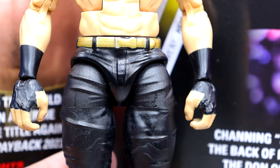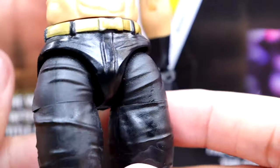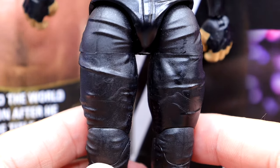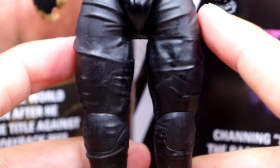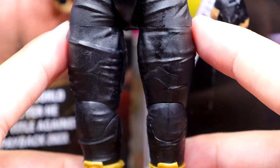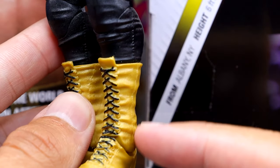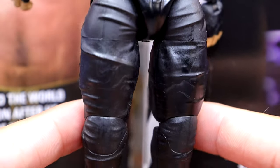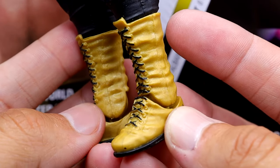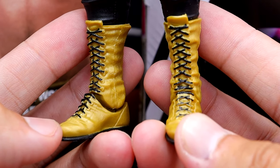The leg mold is actually new — these are new legs. I like the wrinkles, but they look very thick. I don't think his pants are supposed to be this thick. You may actually be able to use this as a Sami Zayn base if you wanted to, since a lot of people don't like how baggy his pants are and it would allow you to use the correct boot height.